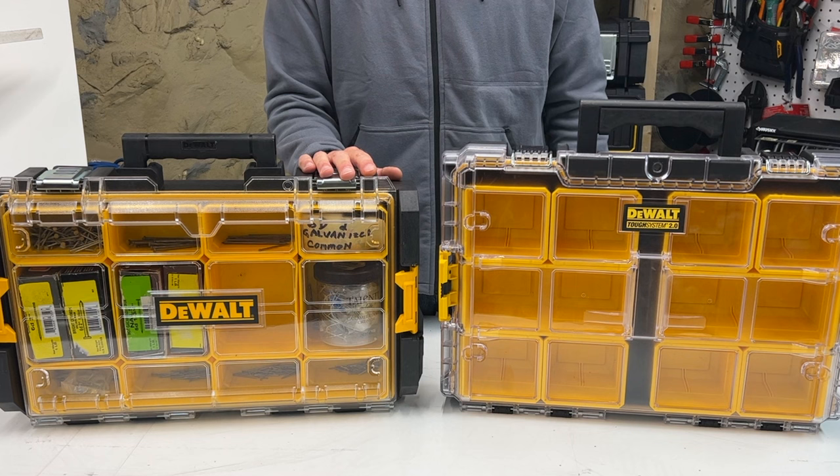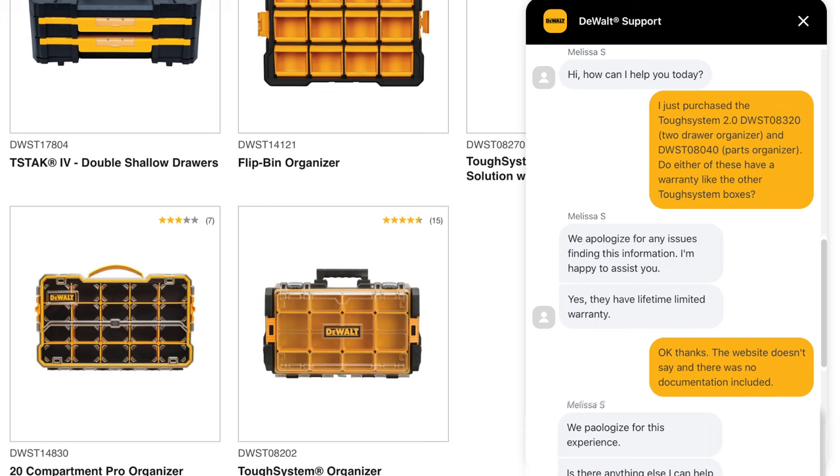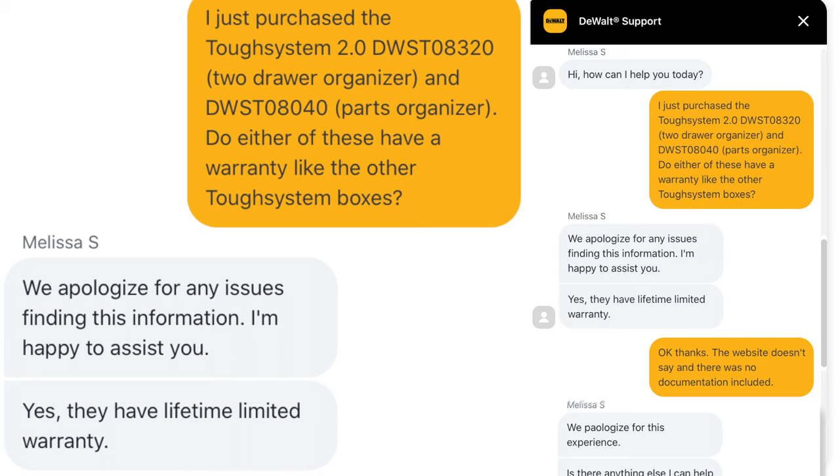And lastly, I just want to touch on warranties briefly because DeWalt doesn't appear to have updated their website for the new boxes I cover in this video. Anyway, all Tough System 1 and 2.0 boxes come with DeWalt's limited lifetime warranty. I only know this because I contacted DeWalt via the chat on their website and Melissa S confirmed that these 2.0 boxes have a limited lifetime warranty. I'll refer to this chat should these things crash into pieces.